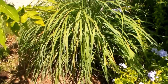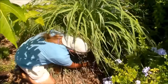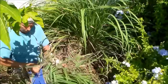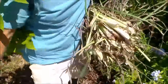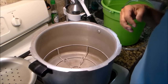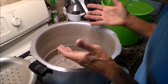This is my patch of lemongrass that I'm going to harvest. I'm using a 16 quart pressure cooker, and the framework inside is going to hold the stems — the lemongrass — above the liquid.